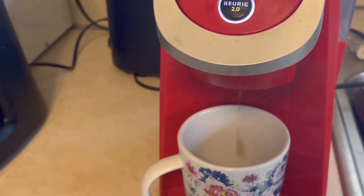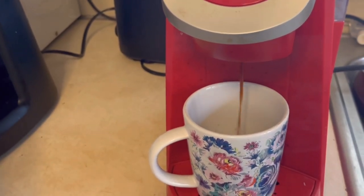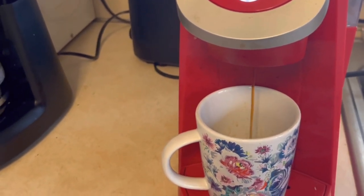We have now pressed the button and it is starting to brew. It should take less than a minute to finish this process.